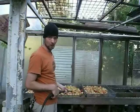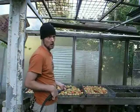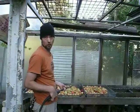Each and every apple will be sanitarily washed down to remove any leaves, slugs, bees, dog turds, etc.